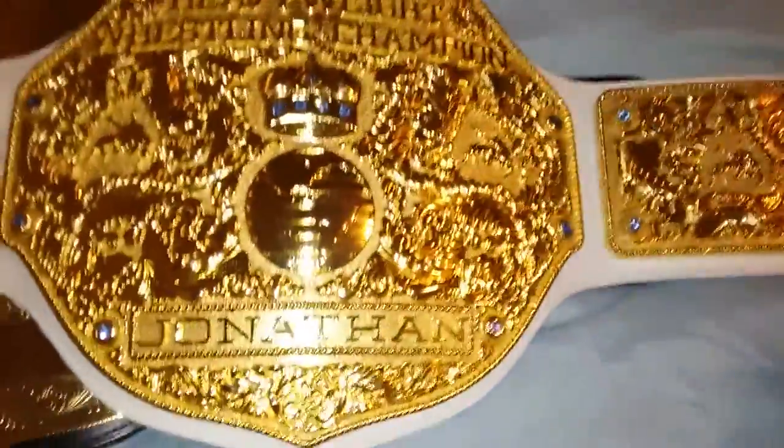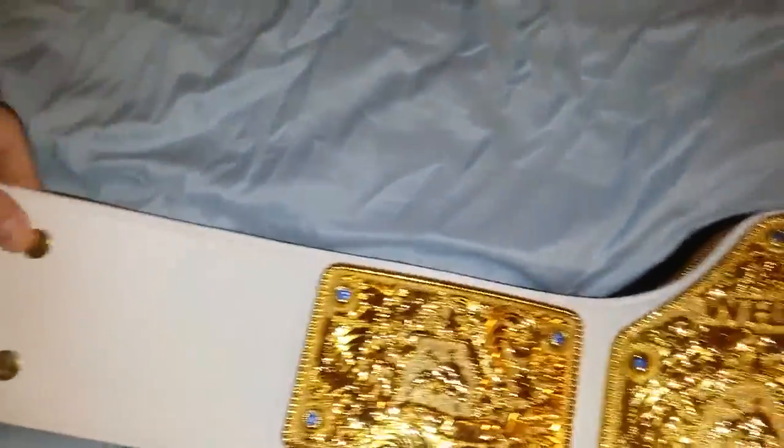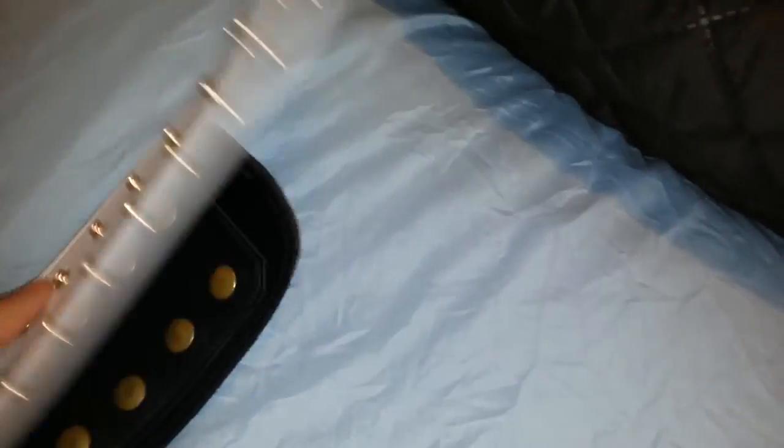If you just lay one on top of the other, you can see the size difference. The Fandu is a little bit smaller — the strap is a little bit wider and a little bit longer on the Fig Ink.